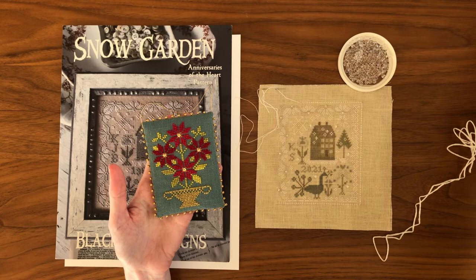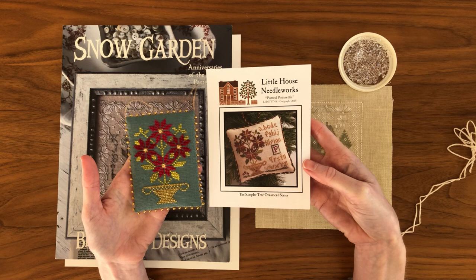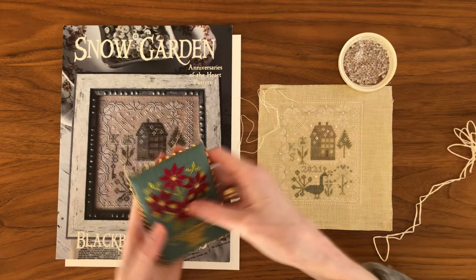This stitched example here is old. This is a partial stitch of Little House Needleworks Potted Poinsettia. As you can see I just did the poinsettia and I changed the colors around a little bit.